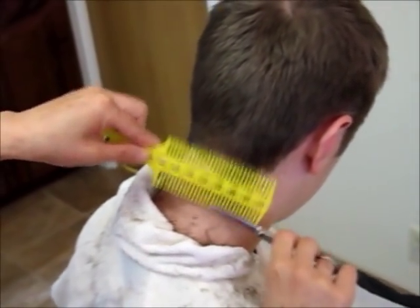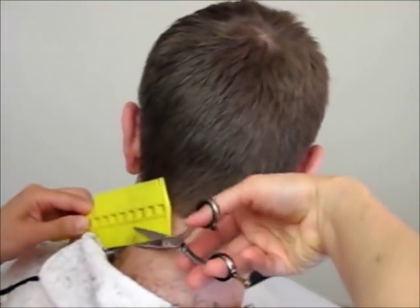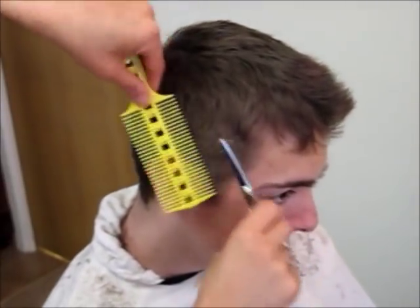Compared with the clipper, Comb Pal can do much more, like texture cuts, longer length guides, and angle control. While the clipper cuts the hair evenly, Comb Pal allows you to use scissor point cutting to create texture.